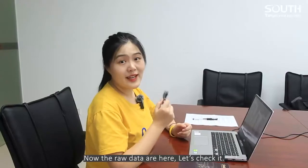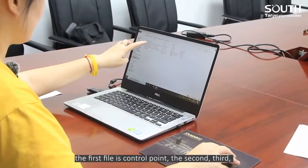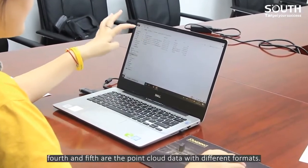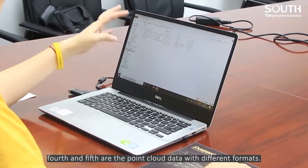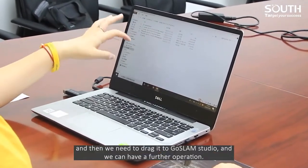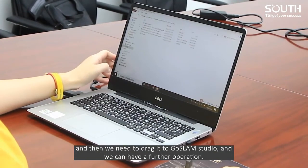The raw data are here. Let's check it. The first file is the control point. The second, third, fourth, and fifth are the point cloud data with different formats. We need to drag it into GhostLand Studio for further operation.